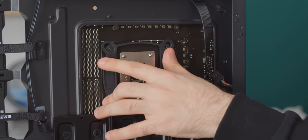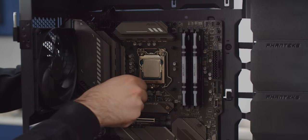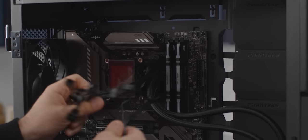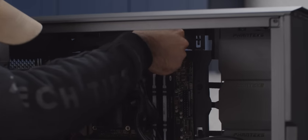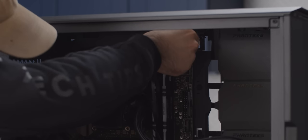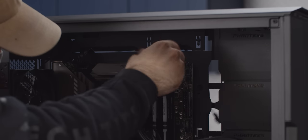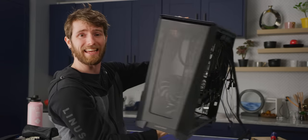Screw in the mounting bolts, remove the plastic cover from your block, and then mount it with the thumb nuts. Now, fewer wires coming out of this thing would definitely make cable management a little easier, but if you run them all together it's actually not too bad. Just pull everything coming from the block over the top of the motherboard and bring it around to the back of the case.